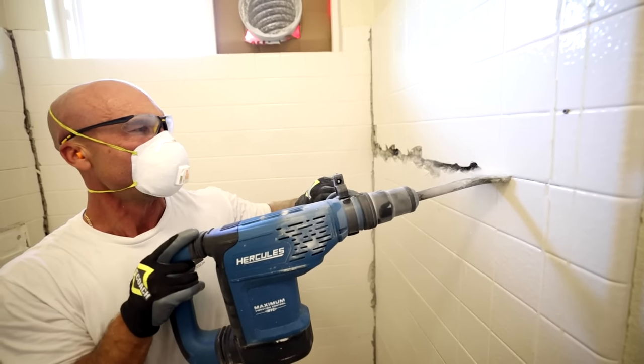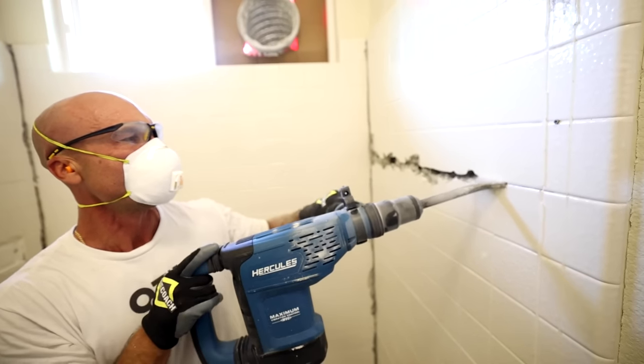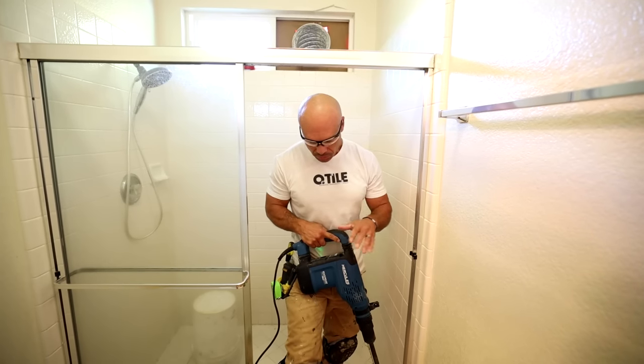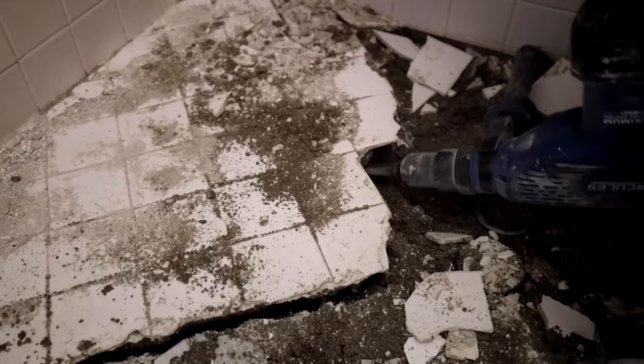We have our demo hammer. This is a Harbor Freight Special - this is a Hercules. I had a Milwaukee that I spent about $600 on, comparable to this unit. I spent $600 on it, only lasted about a year and a half and it died.